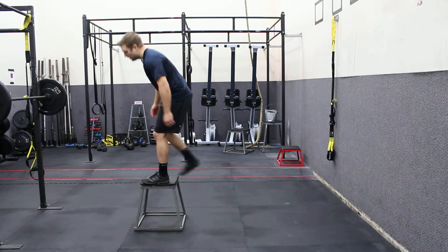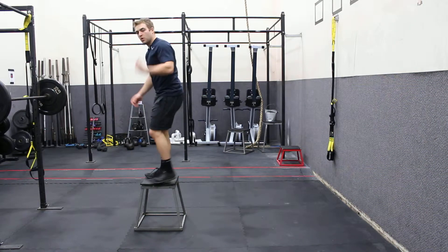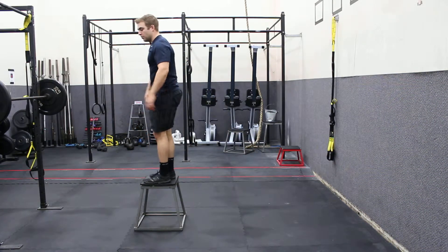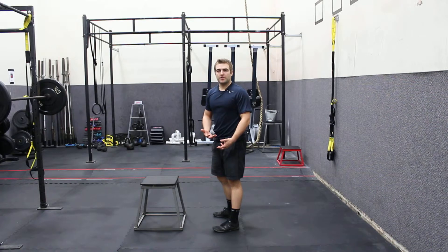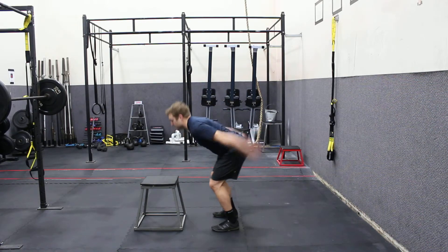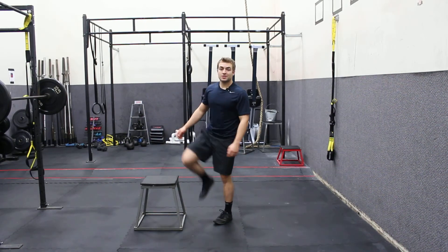Notice how I stand tall there at the top. It's a quick movement — it can't be slow. You don't need to come down into a full squat at the bottom; you don't need to get down into full depth. So it's maybe a half to a quarter squat, throwing the hands back and throwing them up. And that is the box jump.